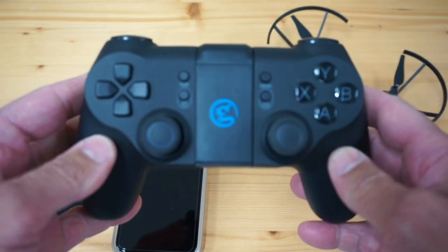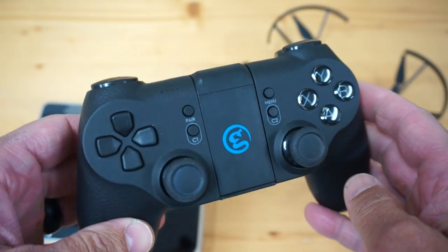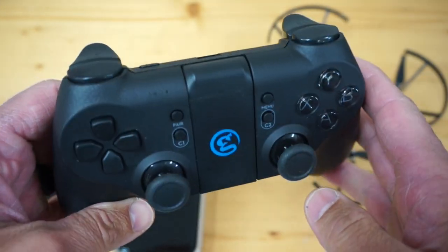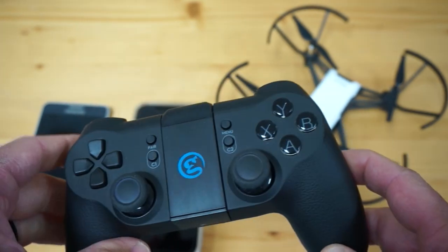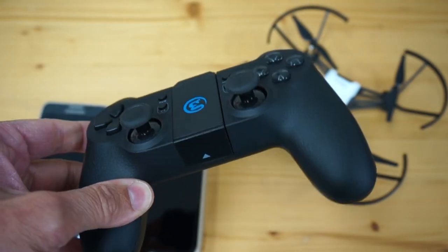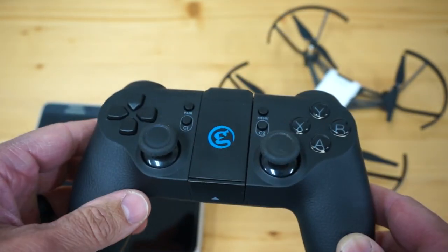The T1D is not easy to get at the moment. There are a few links to them online, but they're special order — I'll put a couple of them below. I do want to mention that GameSir makes a T1S, and that is not compatible with the Tello, so make sure it's the T1D. I believe it retails for $30, so fairly affordable.